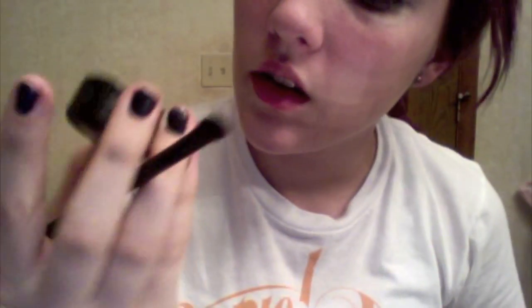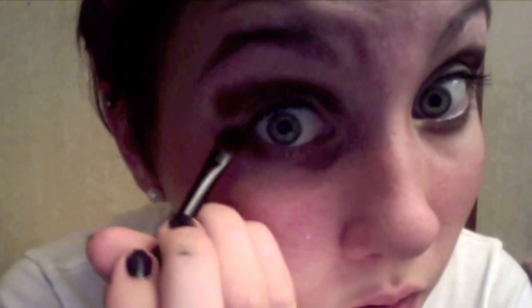Then I moved on to a MAC color. It was in a shade called Handwritten, I believe. It was a dark brown — you can use whatever dark brown you want. I just put it above the crease so you could see it. It was really rough, I was trying. And then I put it on the bottom too.